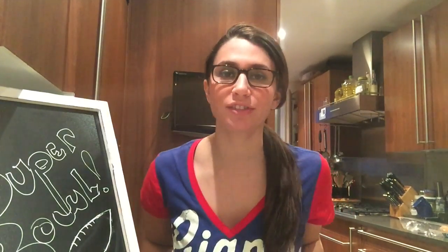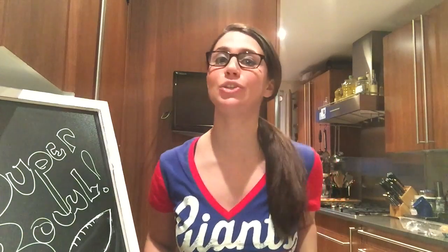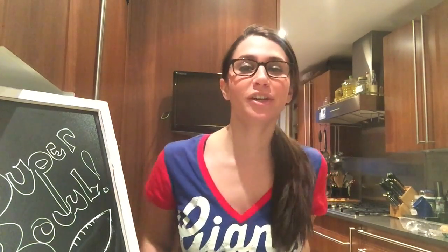Hey Food Nerds, I'm Julianne Fader, The Gastro Nerd, and this is the Super Bowl edition of The Gastro Nerd where I teach you super recipes for a super party.